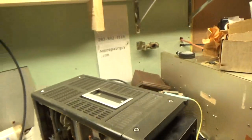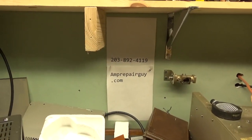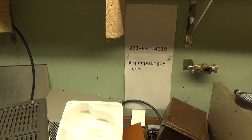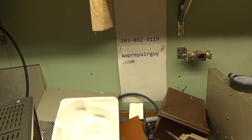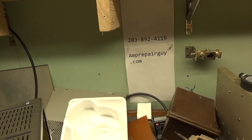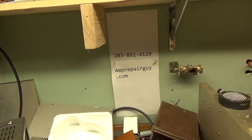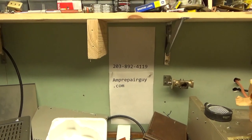Feel free to call, text, or email. Here's my website and my phone number: 203-892-4119. I have a whole pile of amps to do — getting to them in the order they've been received as fast as I can. I don't cut any corners and I don't like being rushed, but I get things done quick. When it's done, it's done, and you'll get to enjoy it for many years to come. Catch y'all later.